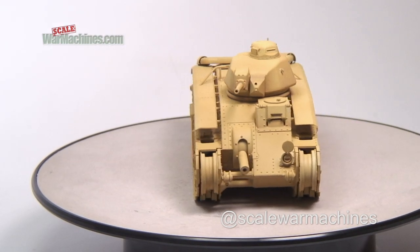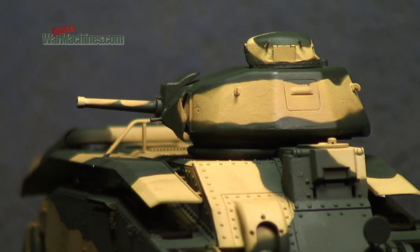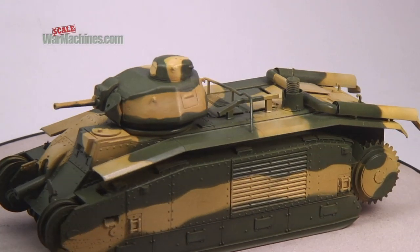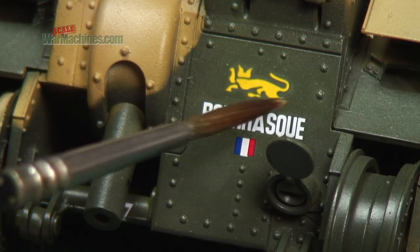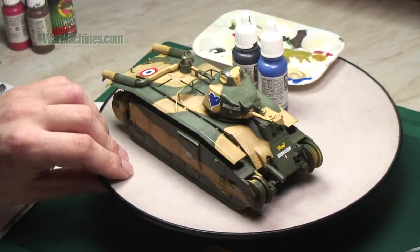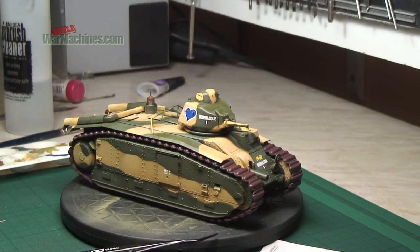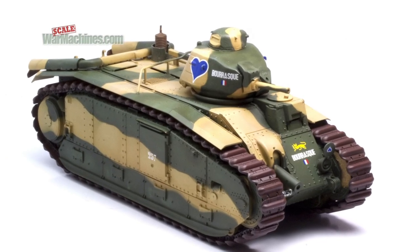The last video also showed how the realistic and distinctive wavy camouflage was applied, before everything was sealed with floor polish and decals applied. The tracks were also painted, and the model was ready for the weathering process. If you want to find out more, make sure you check out our last video.